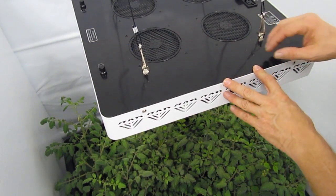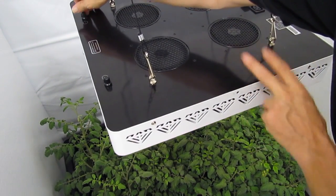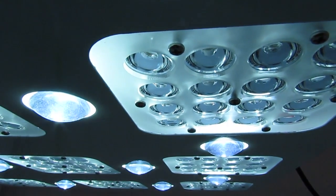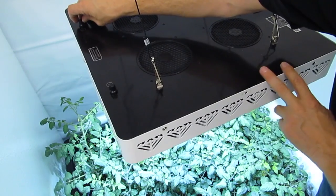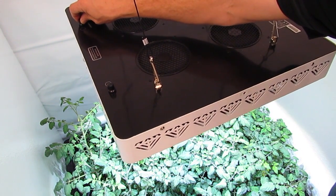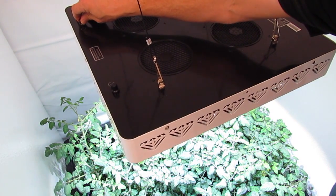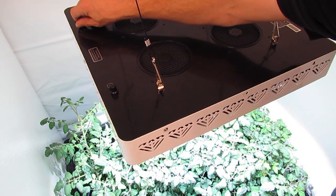One feature I'd like to show you on the XML350 are the dimmable switches. If you notice over here on switch number one, when I turn it on, this activates the 10 watt Cree LEDs — all white LED. I can have a very low intensity for my propagations, my cuttings, my seedlings, whatever they may be. I can increase the intensity as the plant grows and is able to handle more intense light.